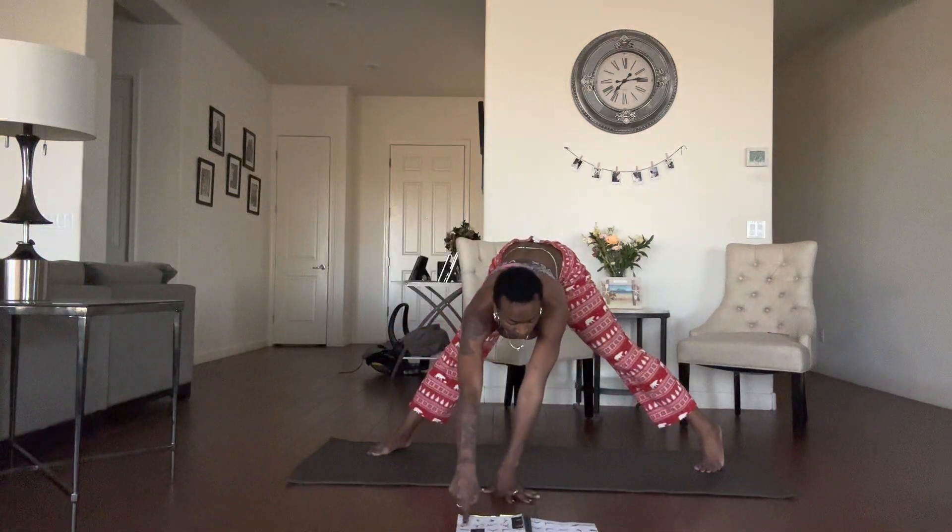Bring everything back to the mat. Shift your body weight forward for the top of your chaturanga. Exhale, inhale, upward facing dog. Exhale, downward facing dog. Alright, come down with your hands and rest real quick. Reset. Rotate your wrist. Option: find child's pose if you want. We're about to go right back into it.